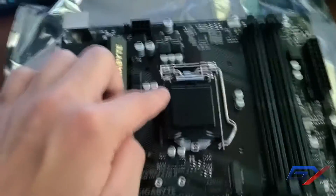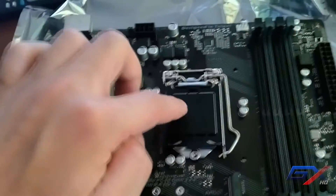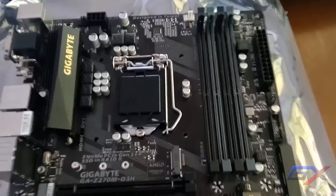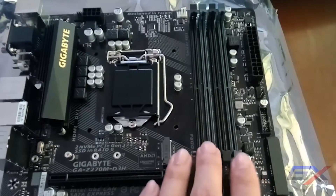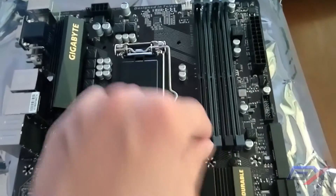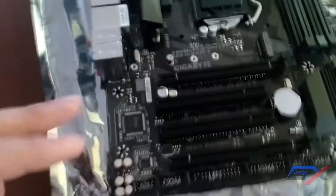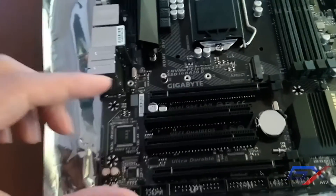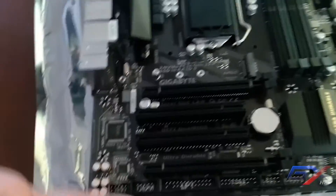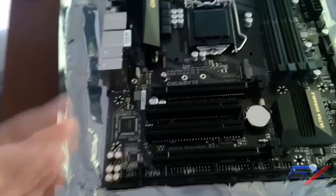Here you can install your Intel Core i7, i5, i3, or Pentium — 6th or 7th gen — in this LGA1151 socket. It has four DIMM slots supporting up to 64GB of dual-channel DDR4, color-coded black and gray. There are two PCIe slots: one x16 and one x4, supporting two-way CrossFire for AMD graphics cards.